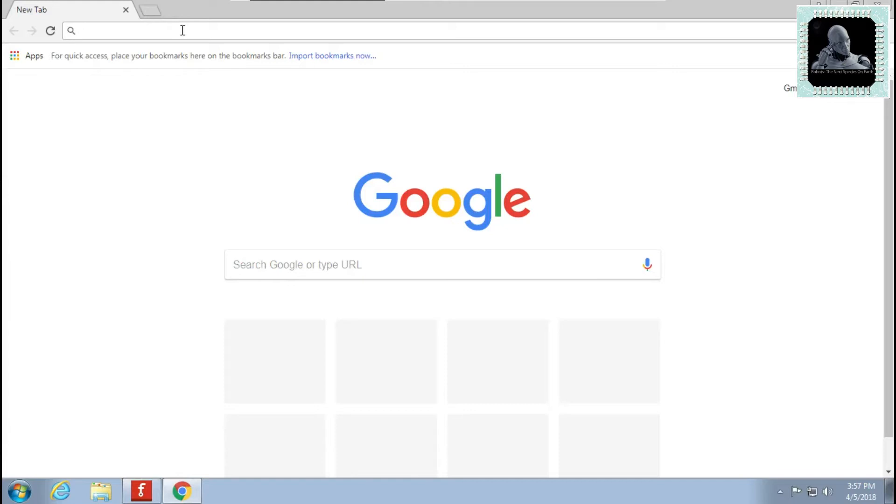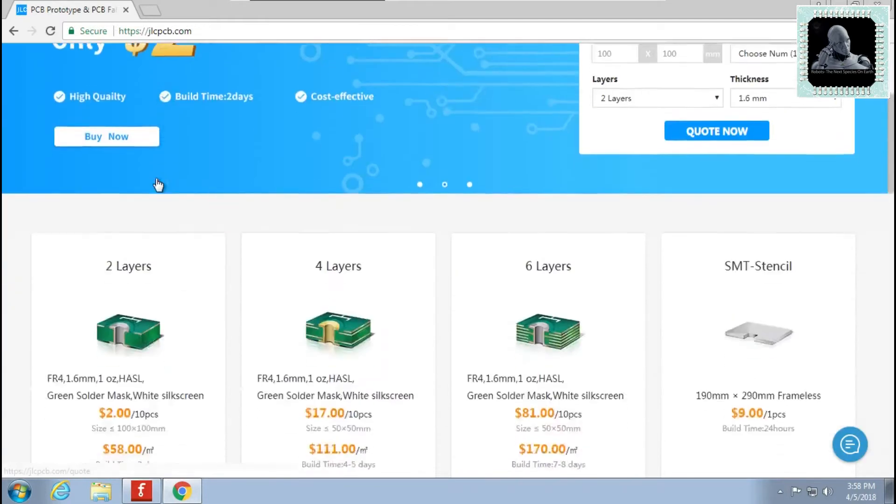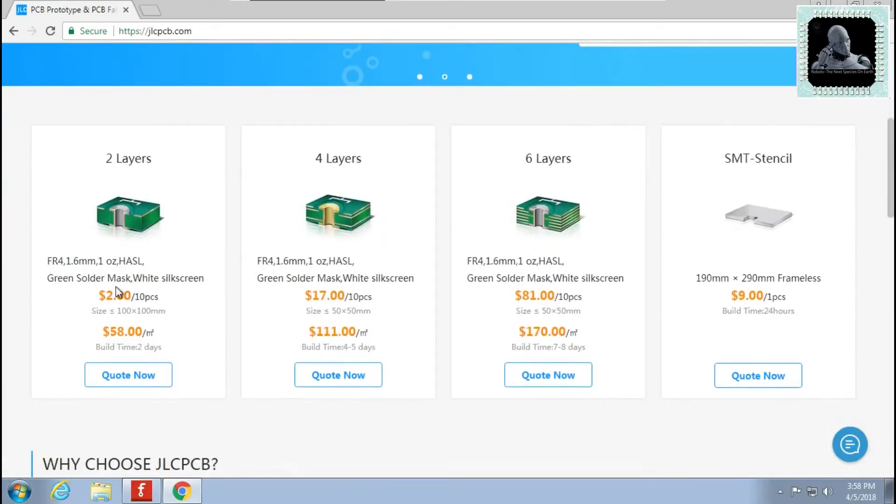Let's open the JLCPCB website. The basic price goes $2 for 10 pieces of PCBs if you order a 2-layer PCB of size up to 100x100mm. This is a perfect price if you want to make a prototype of your hobby projects or even for your professional products.